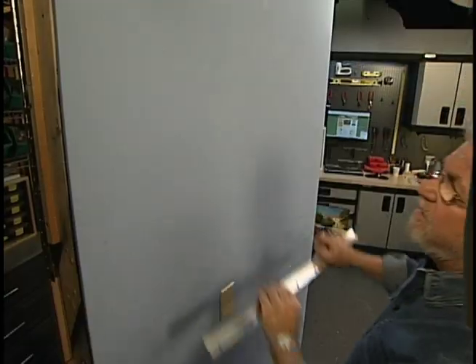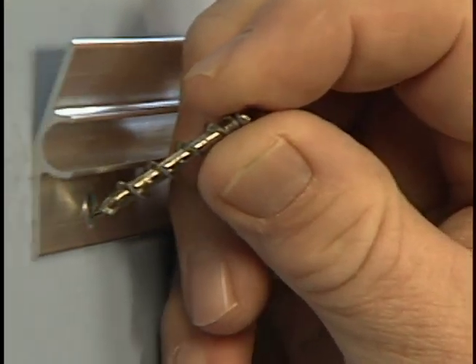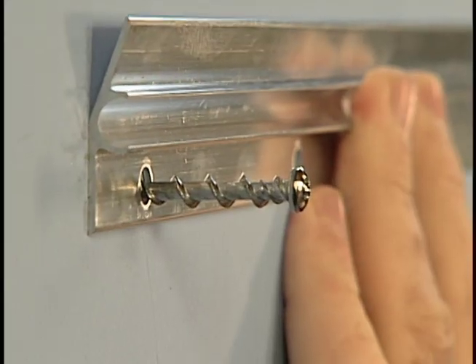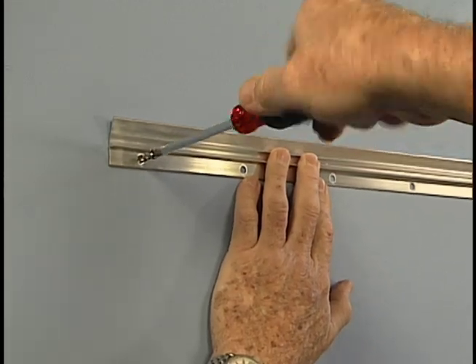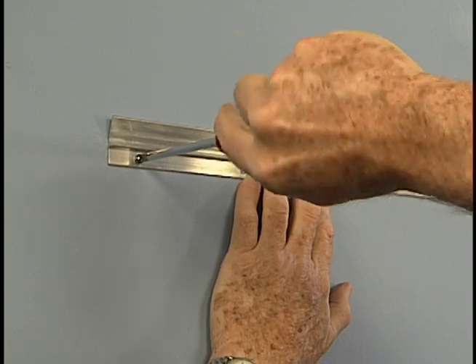The second strip mounts to the wall with the angle facing upward. These screws, exclusive to this system, have needle-like points that I can easily push into the surface with my fingers. The deep, coarse threads quickly pull the screw into the wall with just a few turns from a screwdriver.